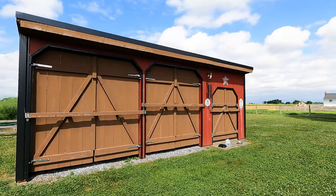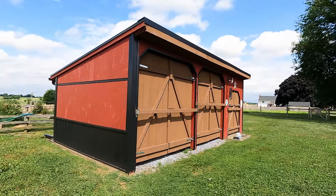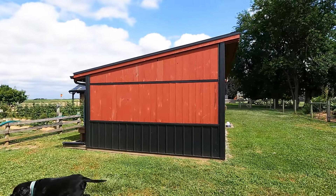Here's a close-up of the pole barn equipment shed — you can see the big doors on the front. I'll have a linked video for both of these projects: the shed and how to build the big doors in place. You can do that all by yourself.